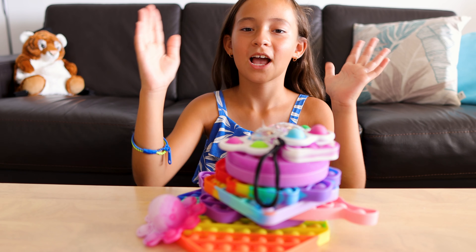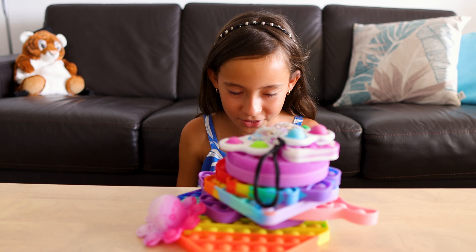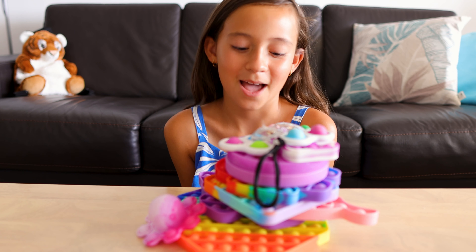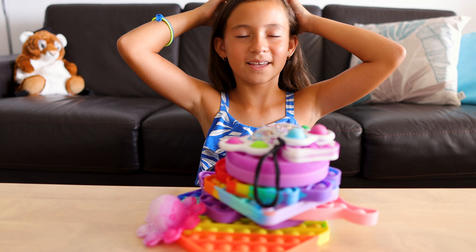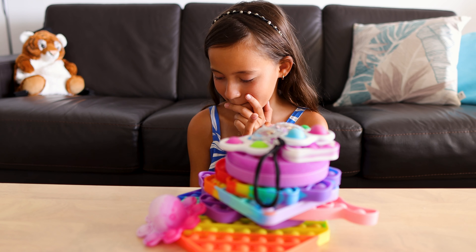So yeah, this is the final fidget — the jumbo pop-it. Now we're going to count all of my pop-its. One, two, three, four, five, six, seven, eight, nine, ten, eleven, twelve, thirteen. So guys, I have 13 pop-its!